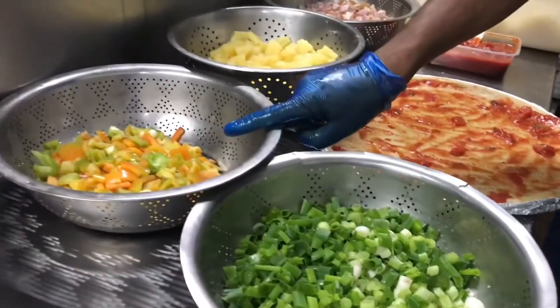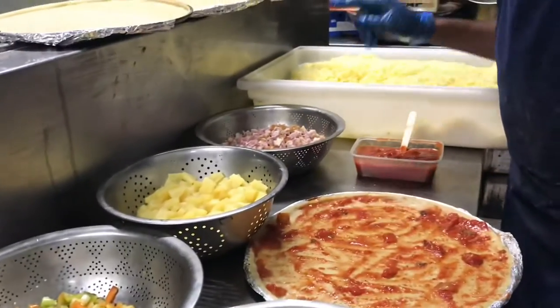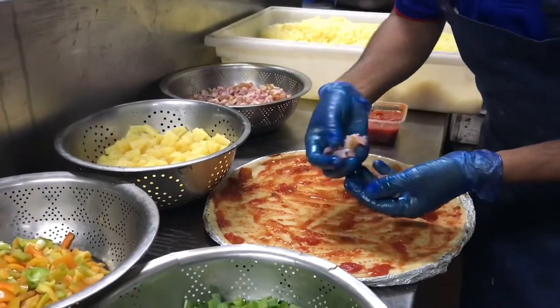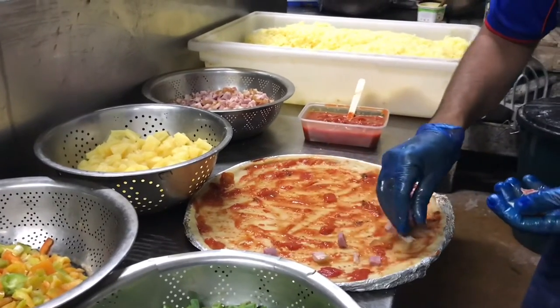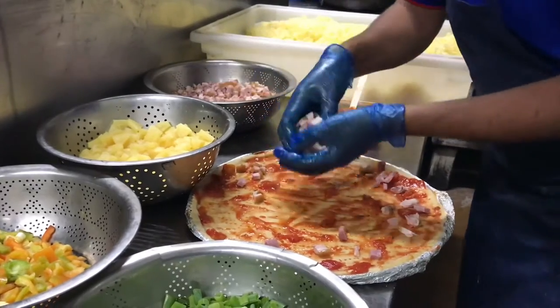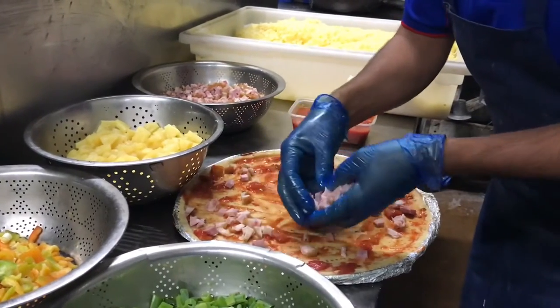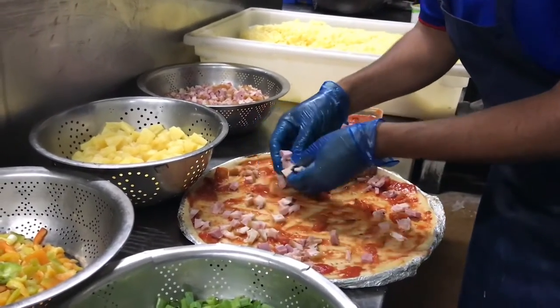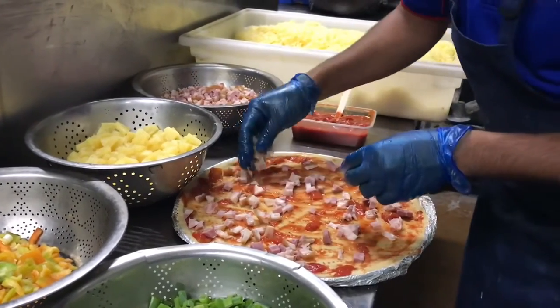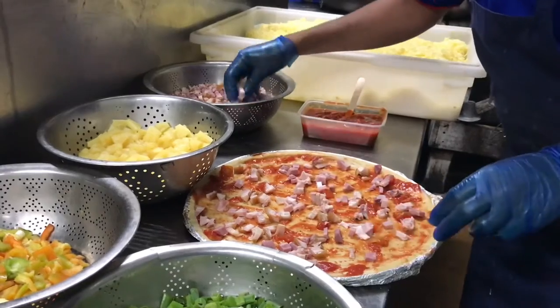After that we put on all ingredients: spring onion, capsicum, cheese, and pineapple. So we put the meat on the pizza first, everywhere — in the center, the middle, every side. We already chopped this meat and all ingredients are ready, so you can cover every place.